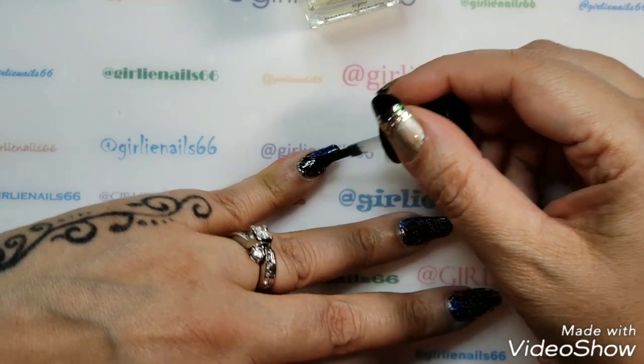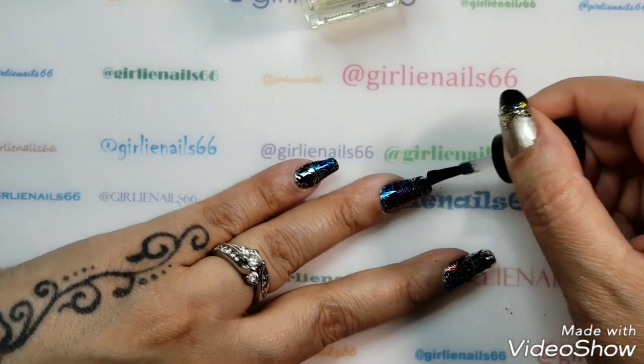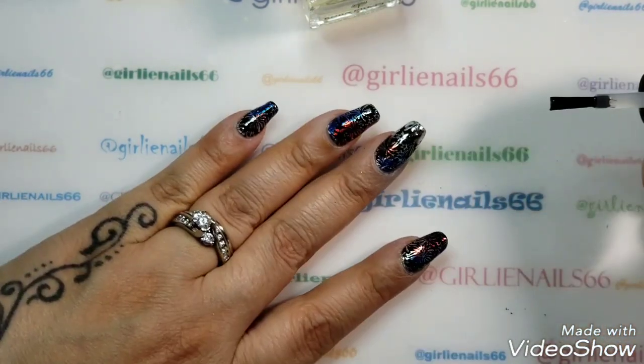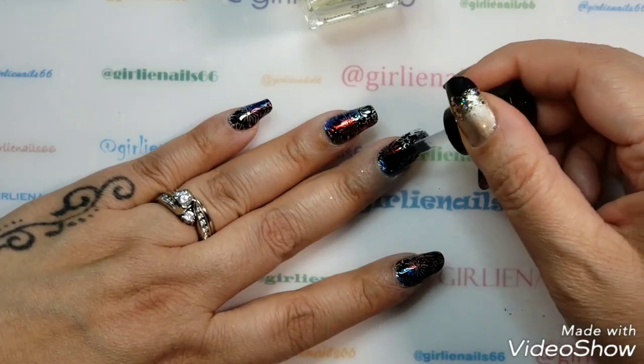Because it's foils, I don't want them to dull, so that's why I'm using the water-based top coat — that way it'll keep them nice, shiny, and vibrant. Look how shiny they are! Way better, don't look so dull.